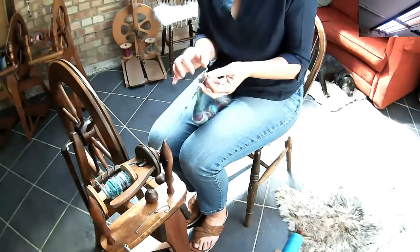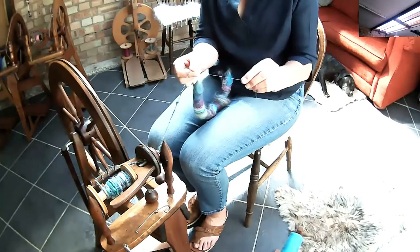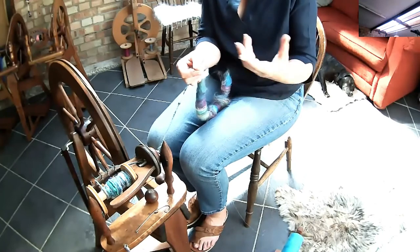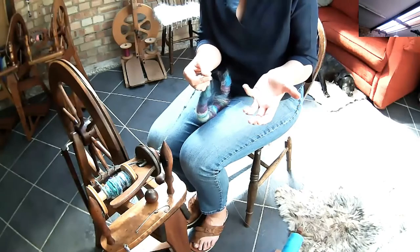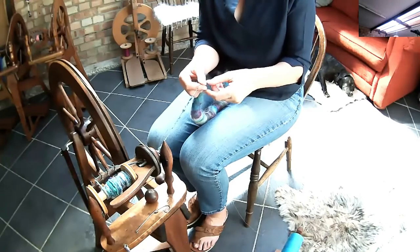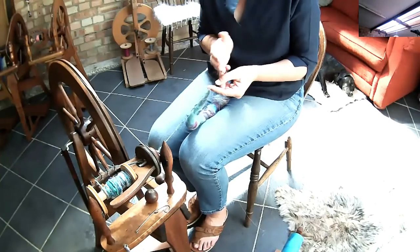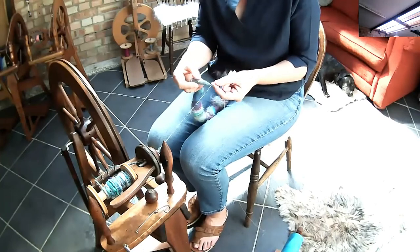All we need to do is take our core thread — whatever that happens to be, it can be another wool, another yarn, a commercial yarn, anything you want to use. Have a go, experiment and play with it. I tied that onto my leader, so it's effectively like a longer leader really.